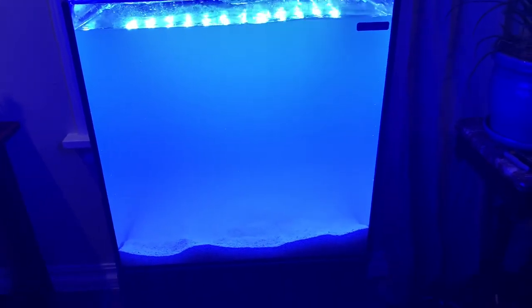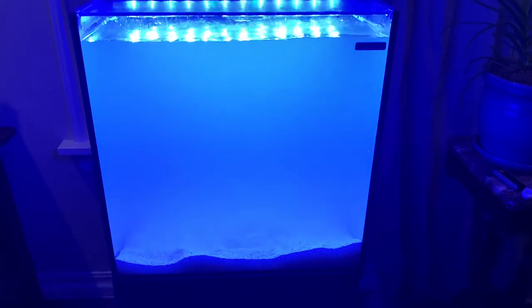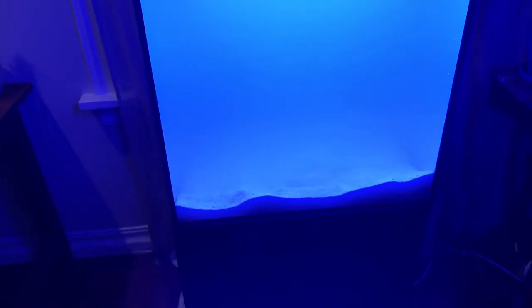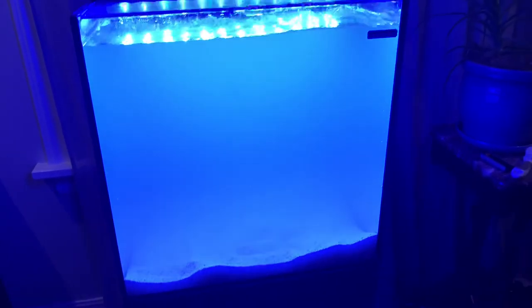Hope you guys enjoyed the video. One more thing — I have an update coming on the 29-gallon freshwater tank. I completely redid the whole thing, it has new fish, which is really exciting. The bass is also growing a lot, so we're going to do two updates on those. I'll see you guys next time — peace out!